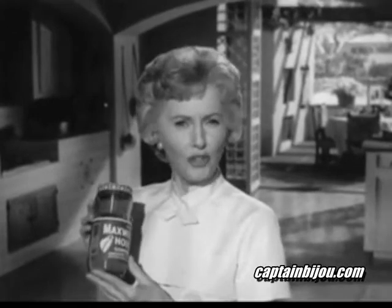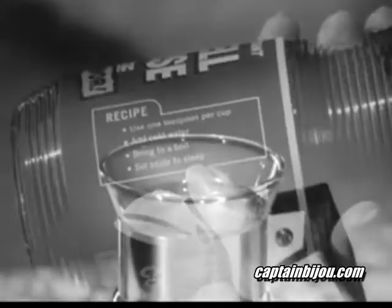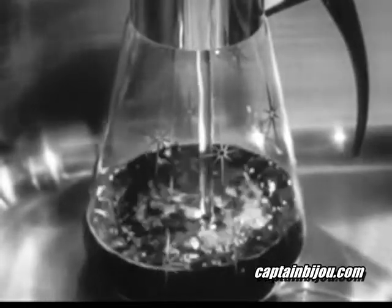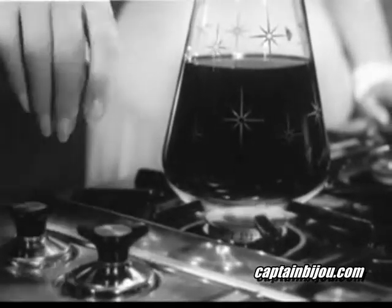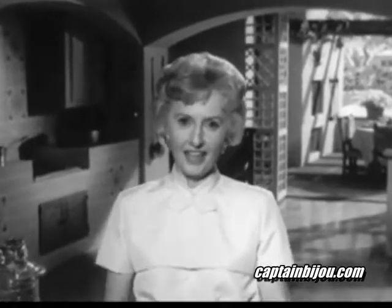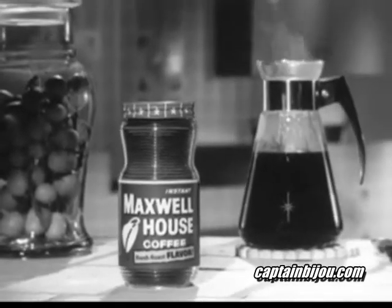It makes a really good pot of coffee. It's the only one with this recipe: use a heaping teaspoon for each cup, add cold water, heat almost to a boil, then let it steep a moment. My guests love it — I think yours will too.